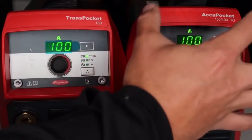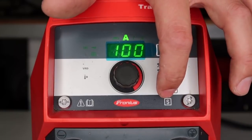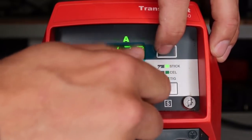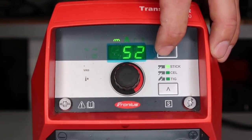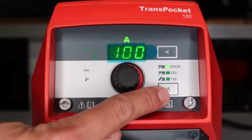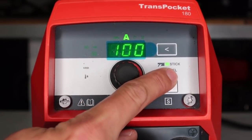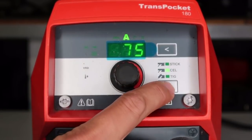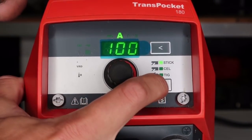I'm going to focus most of my time on the Trans Pocket 180, because once you know this machine you know it. You have two cursor keys — one on the top right and one on the bottom right. The top right cursor key shows amperage and you can go up or down with the center knob. Here you have your hot start percentage, your dig, and back to your amperage setting. This bottom cursor — right now I'm in stick mode, so you'd use this for standard 7018s. If you want to run 6010s, go down to cellulose mode, and if you want TIG, go to TIG mode.